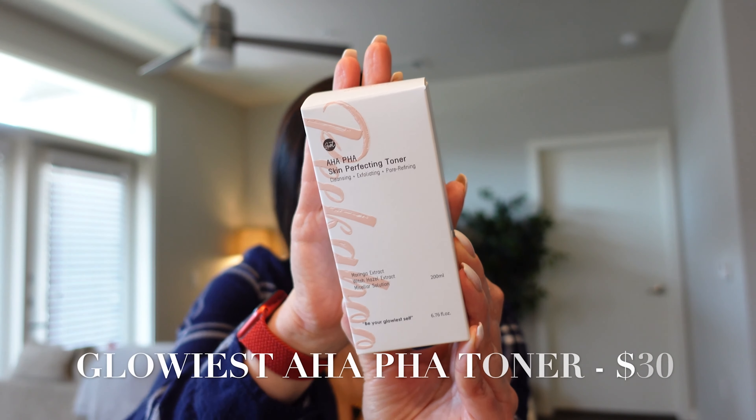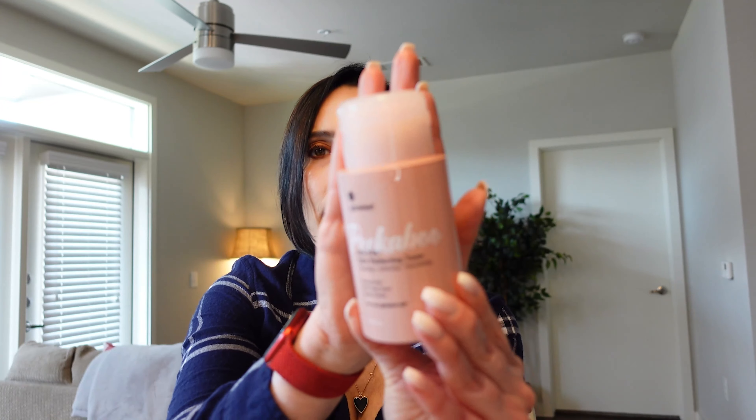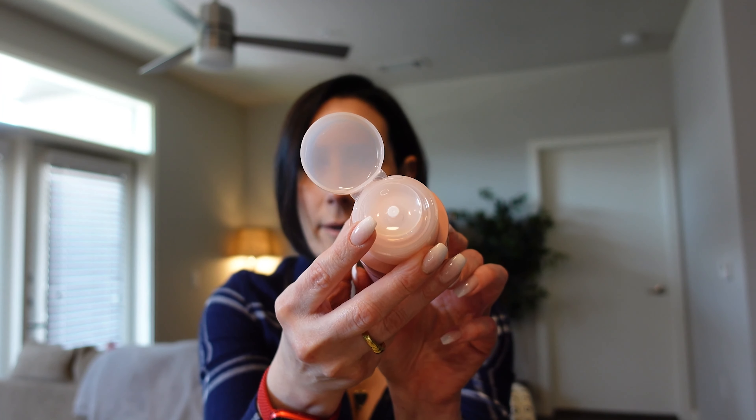This is the AHA PHA Skin Perfecting Toner — it contains marinka extract, witch hazel extract, and a cellular solution. You get 200 milliliters of product and this retails for $30. It will help improve the appearance of blemishes, pigmentation, and enlarged pores. I love this type of bottle where you can press your cotton ball on top and the toner just comes right out.